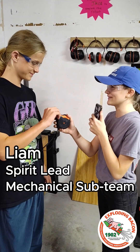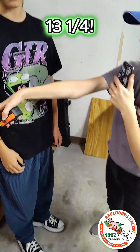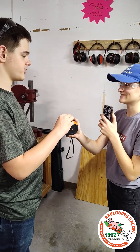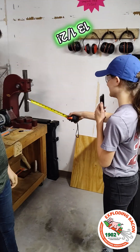Can you measure 12 inches for me? Perfect, you got about 13 and a quarter. Can you measure out 12 inches for me? That's 13 and a half.